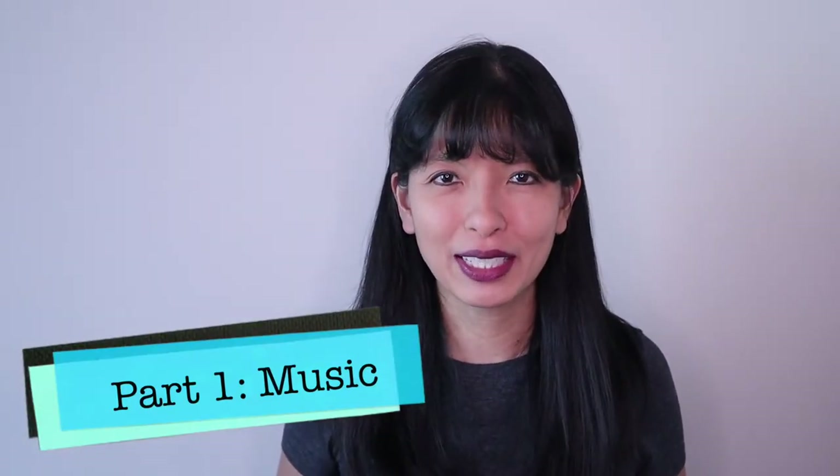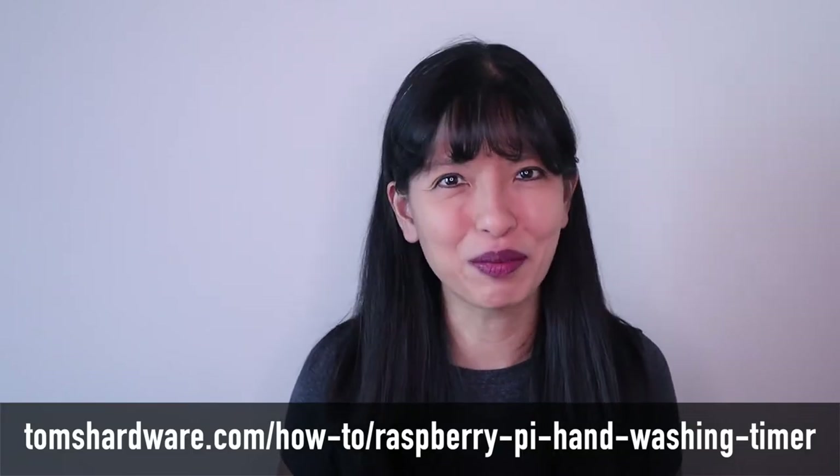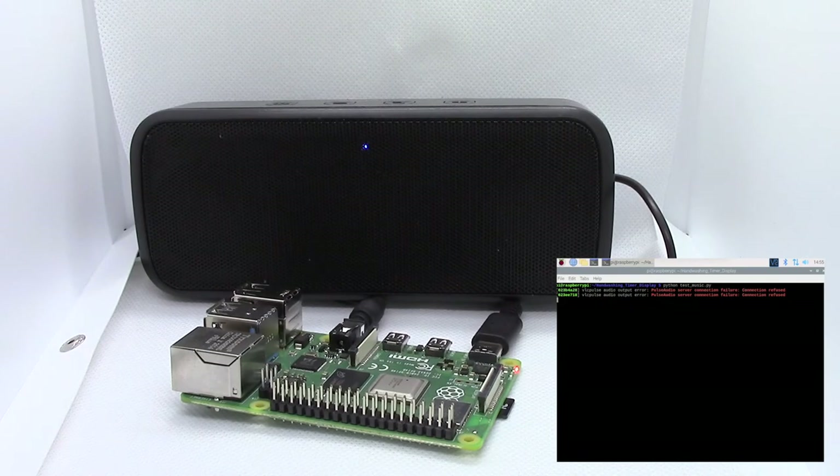Part one: I'll start by connecting a speaker to my Raspberry Pi. After I complete the necessary software setup as detailed on tomshardware.com, I'll run the Python script. If I get this part right, I'll hear music from my speaker attached to my Raspberry Pi. For advanced users, you can replace the royalty-free music included with this tutorial with your own 20-second music clips.